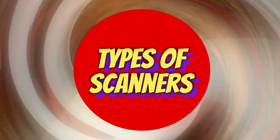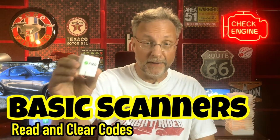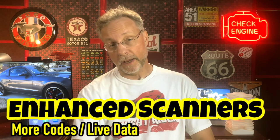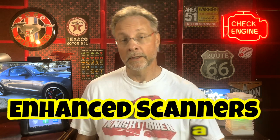My Cheeto habit is a violation of HIPAA rules, so we should instead talk about the different types of scanners. Basic scanners are simple devices that read and clear codes. Basic functionality only checks emissions, so if any other part of your car is malfunctioning that does not trip the engine light — like your HVAC system — this type of scanner will not report it. Enhanced scanners provide advanced diagnostics, manufacturer-specific codes, and live data. The DND Plus and the King Bolin are examples of enhanced scanners.